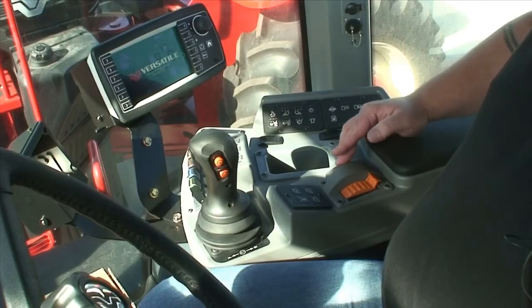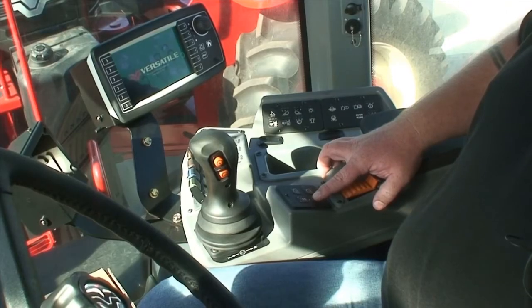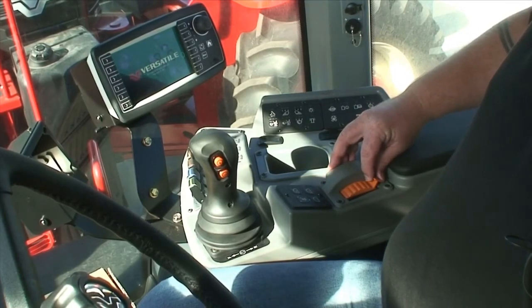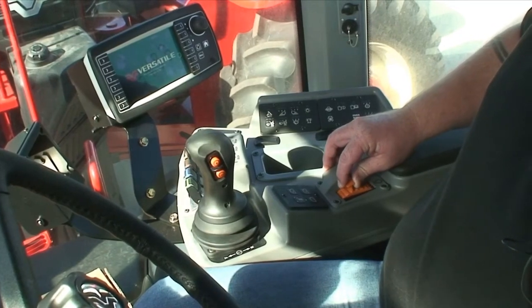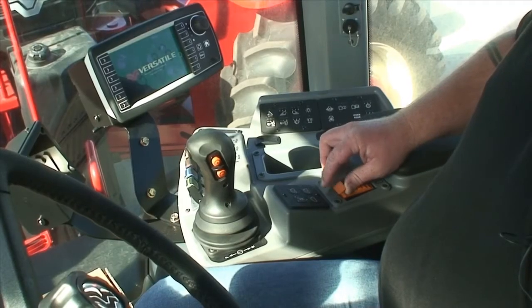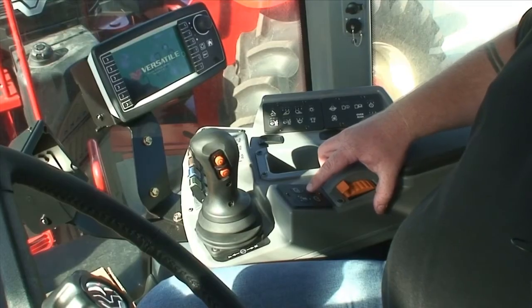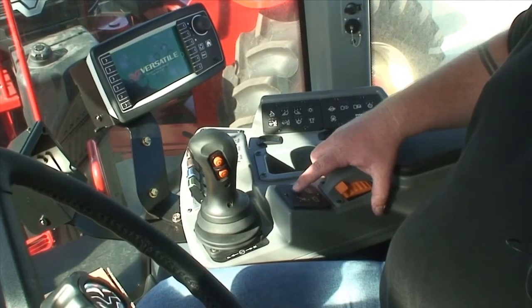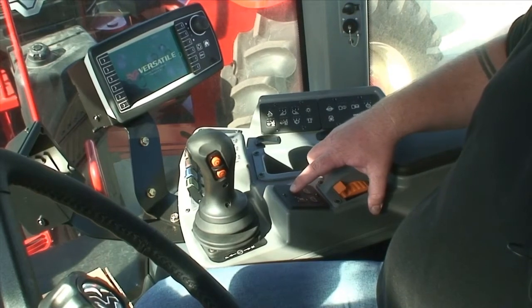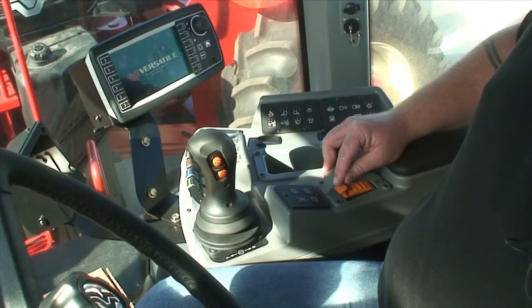To set the mode, simply press this button here on the bottom left and hold it in until the light turns green. To set the revs, push the hand throttle all the way forward. To achieve the desired engine revs, simply press the minus button to decrease the engine revs or the plus button to increase the engine revs. These will move in increments of approximately 20 to 40 RPM.